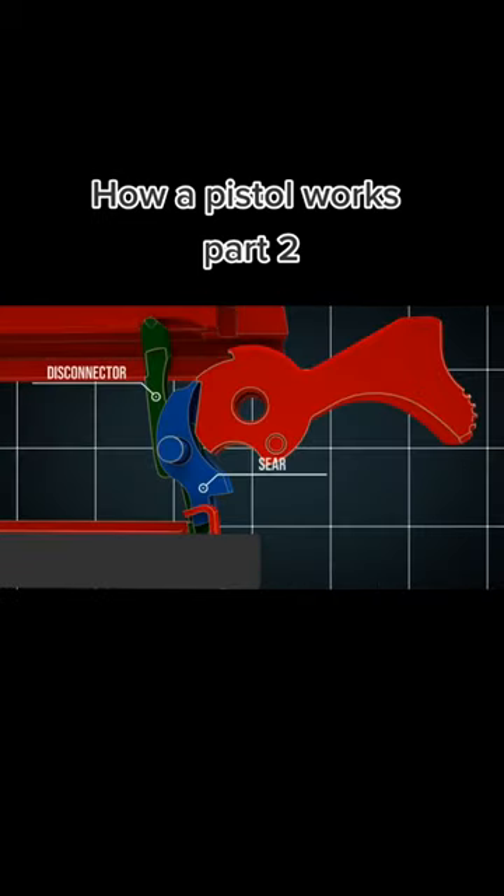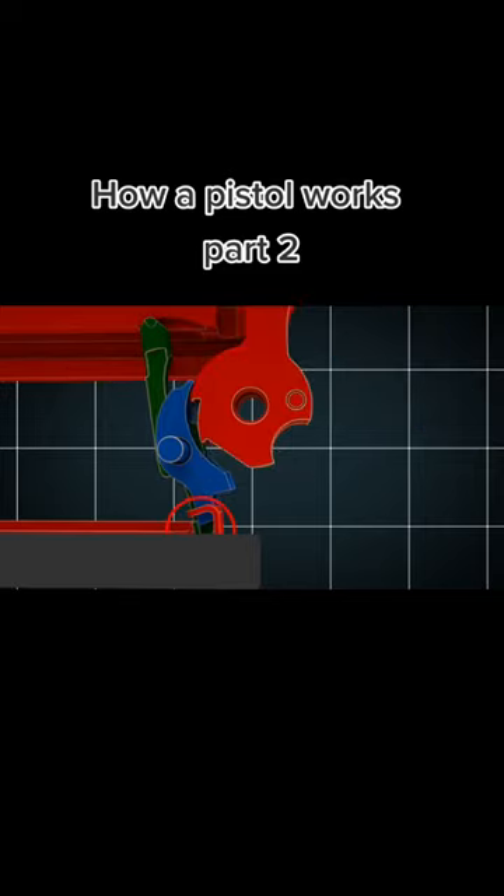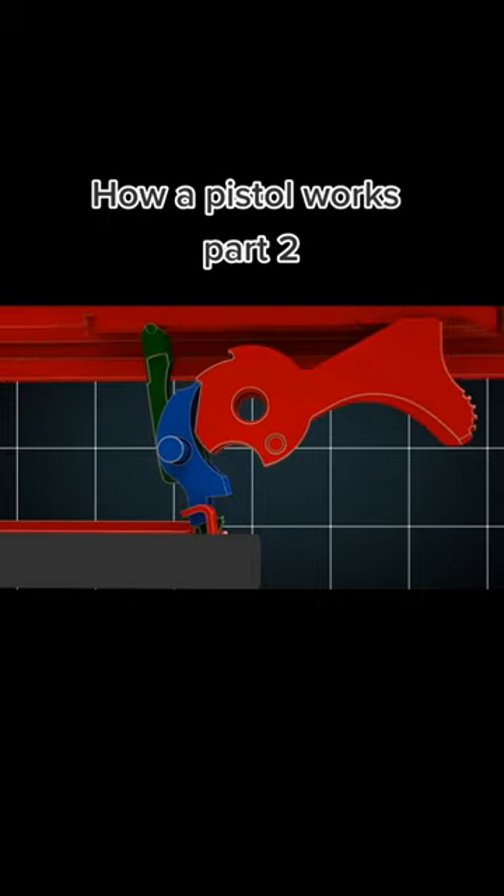Let us take another close look at this. The hammer hits the firing pin and ignites the propellant. This causes the slide to move backwards and pushes the disconnector downwards, so that it releases the sear. Thus, the sear can engage the hammer. When the trigger is released, the disconnector slides between the trigger and the sear, and the gun can be fired again.